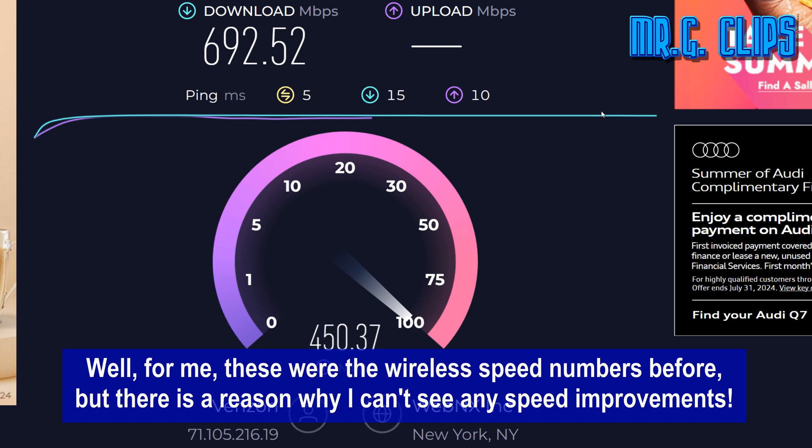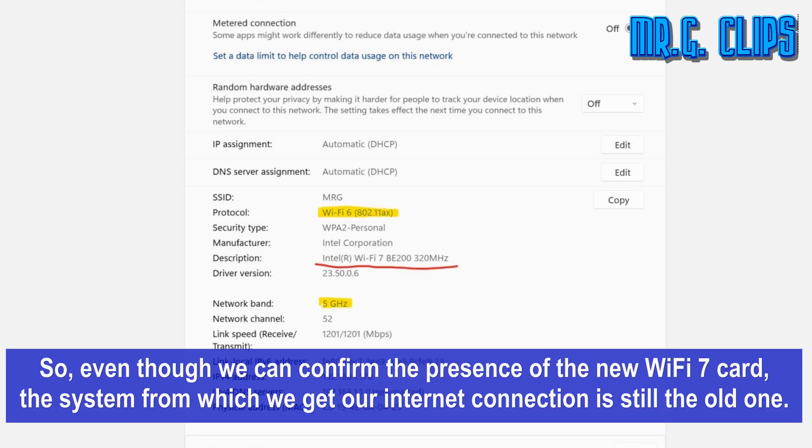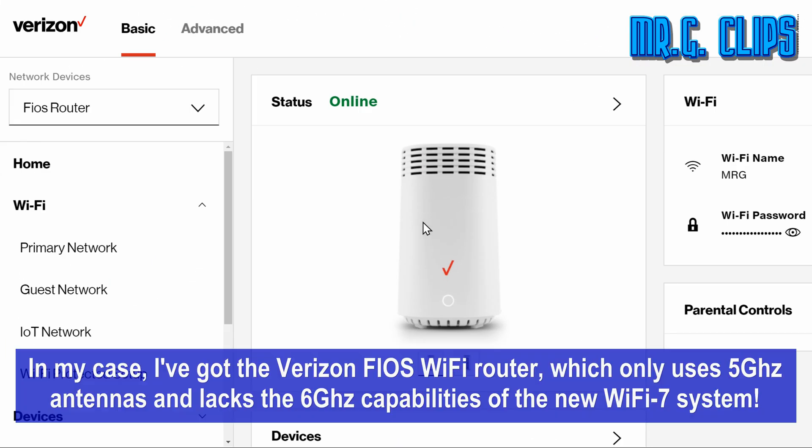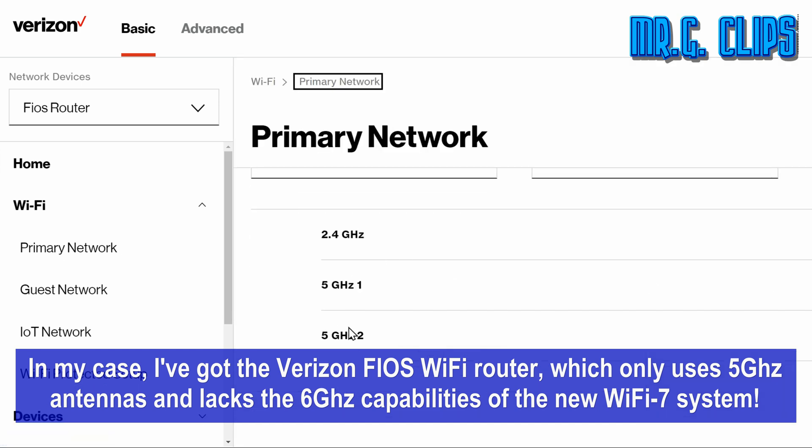For me, these were the wireless speed numbers before, but there's a reason why I can't see any speed improvements. In the System > Network > Properties section, we can see that our home network is only a 5 GHz system, which lacks the 6 GHz antennas that are a vital part of the brand new Wi-Fi 7 protocol. So even though we can confirm the presence of the new Wi-Fi 7 card, the system providing our internet connection is still the old one. In my case, I have the Verizon Fios Wi-Fi router, which only uses 5 GHz antennas and lacks the 6 GHz capabilities of the new Wi-Fi 7 system.